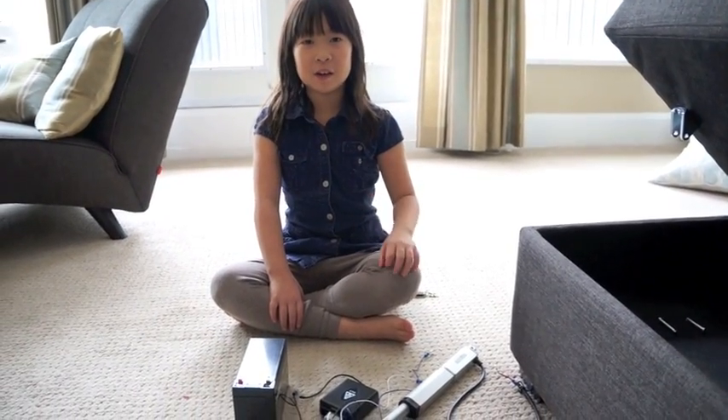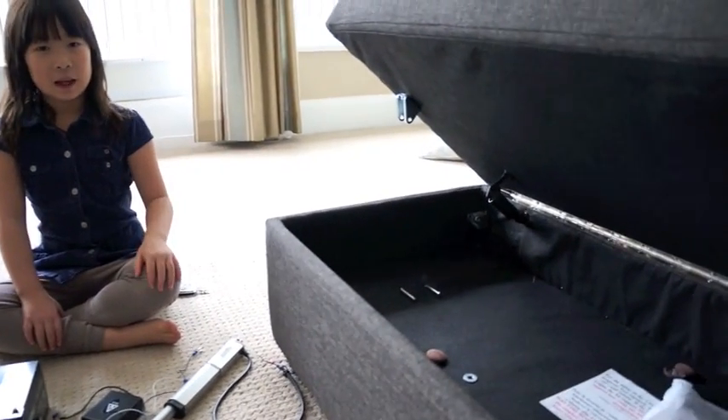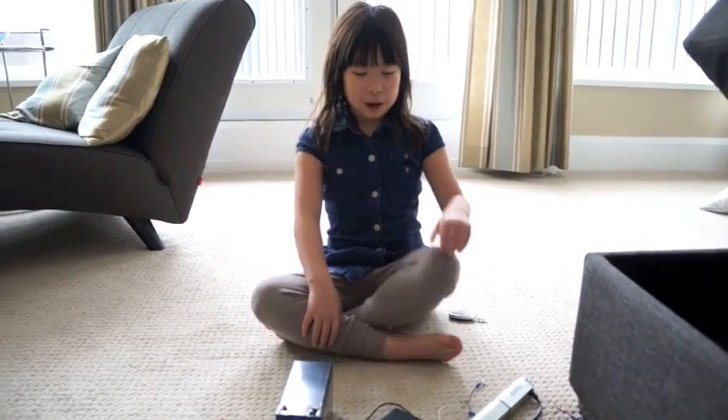Hi, I'm Ellie. I'm seven years old and my mom makes me put bedsheets in here and it's too hard by dropping them down, so I got an easier way with this.